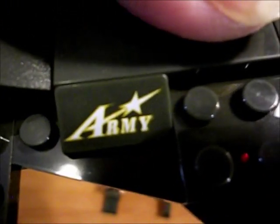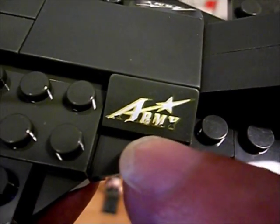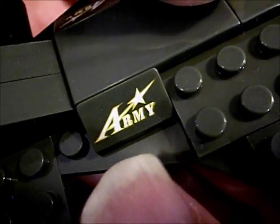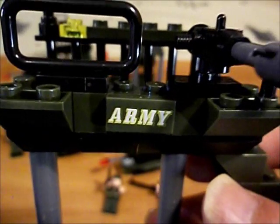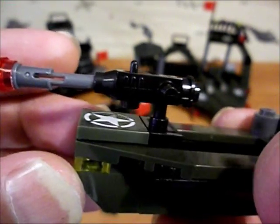Let's have a look at some of the details on our printed parts. There's the star design - Army. This one here looks like the Y is missing - that might be a misprint. This one looks nicer to me. Army. A little boat here. And there's a close-up of the little spring-loaded shooter.